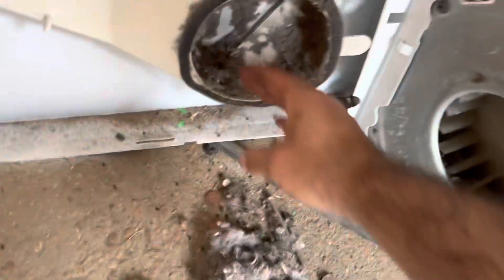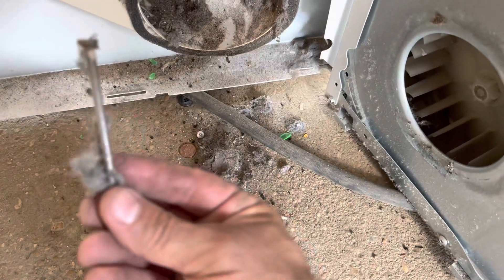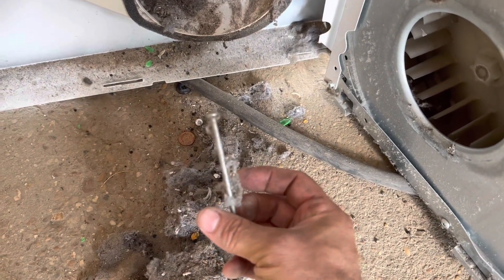This is what you don't want in your pockets, folks — change, a big old screw, and look at that nail.